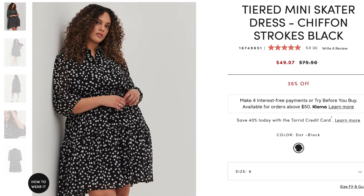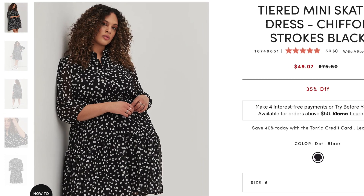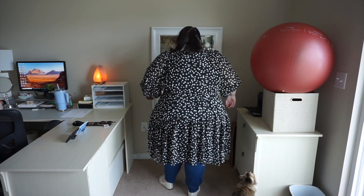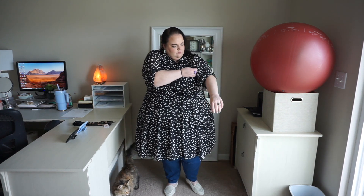Next is a tiered mini skater dress in chiffon — the "strokes" pattern in black with a white print that has a painted look. It has a great stretchy waist and a dropped tier with a full skirt. I liked the fit; even though it's tiered, it hits in a place that didn't cling to my hip in an awkward way. It has that poly-nylon lining I'm not the biggest fan of since it can get hot. It does have side seam pockets and a very stretchy waistband to accommodate a variety of sizes.